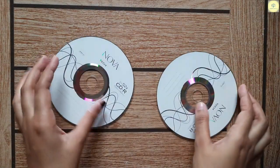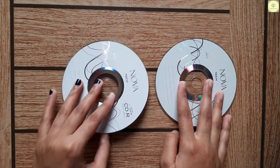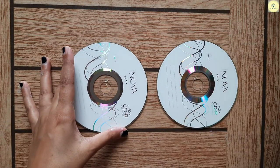Hello guys, welcome back to my YouTube channel. I was thinking about what to make next and I got some old CDs, so I thought my new project would be related to this — I thought of painting them.